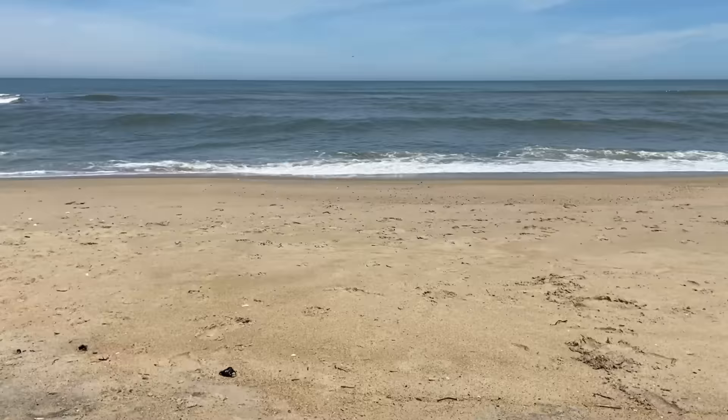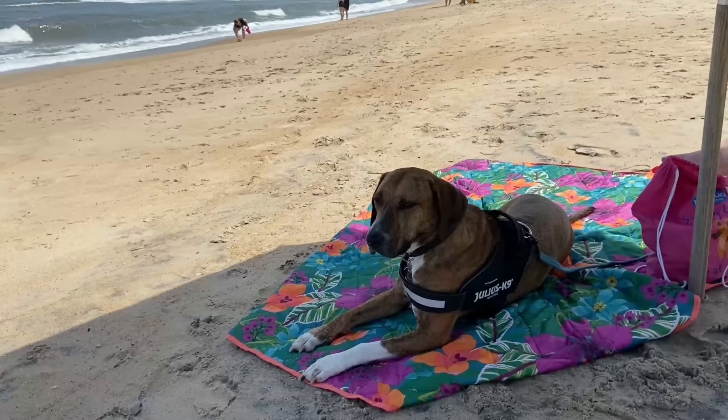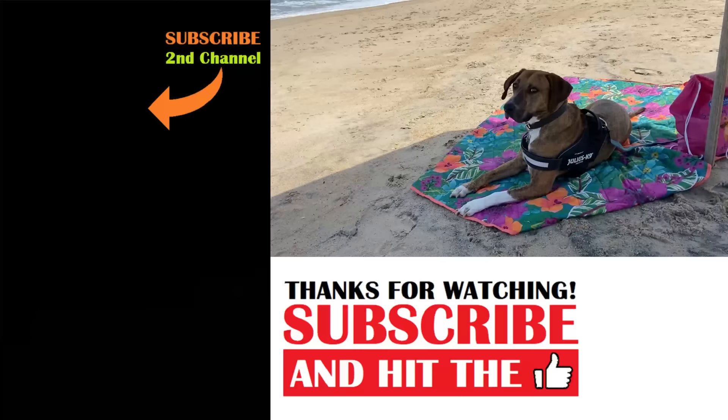It is a beautiful day here in the Outer Banks of North Carolina. We're in Duck, and I have my best buddy right there — Mr. Dale — enjoying this beautiful day. Say hi to everybody, Dale. You're looking very handsome enjoying your shade under the umbrella, but he's enthralled by all the breaking waves. It is just gorgeous out. Bye-bye.